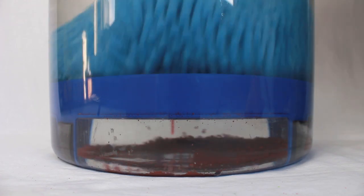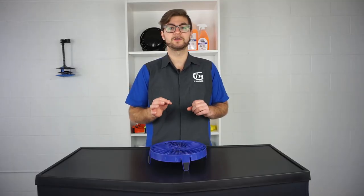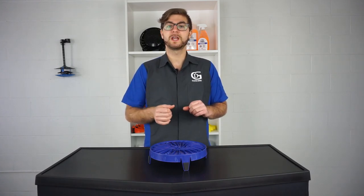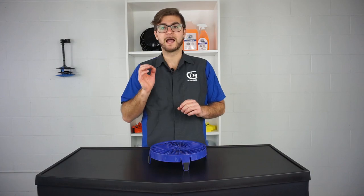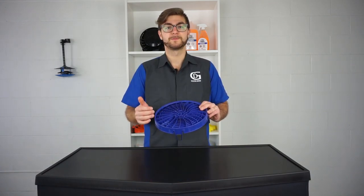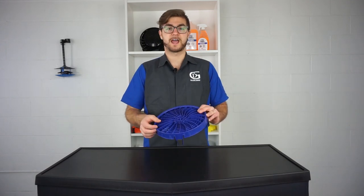This ensures your vehicle's paint is well protected during the wash process and will majorly reduce or eliminate swirl marks and scratches. Now once you're finished working simply just rinse and reuse and it's ready for the next task.